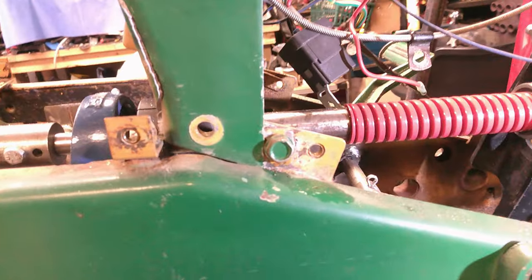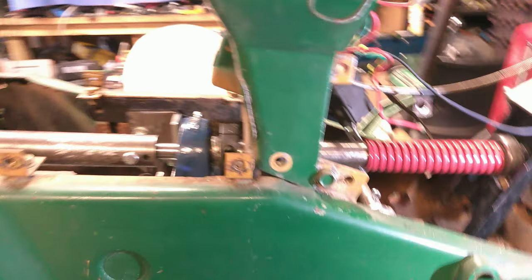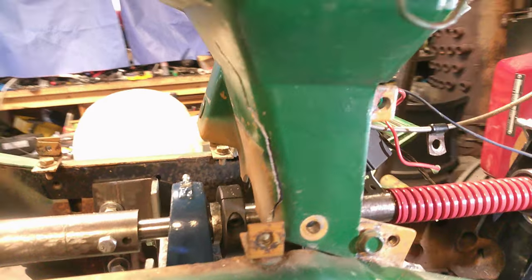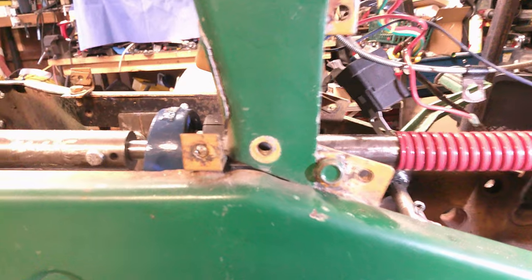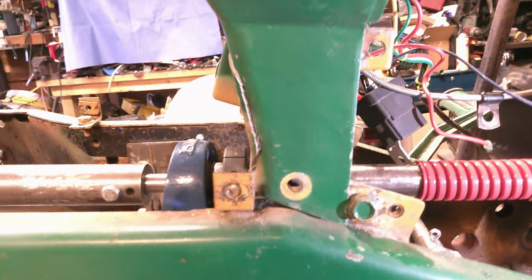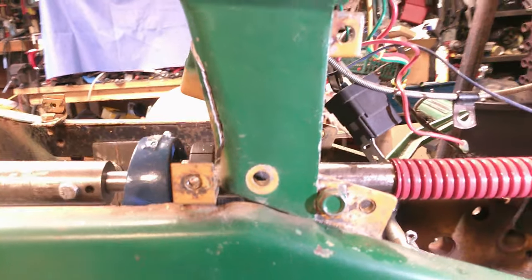Got the holes drilled, got some temporary bolts in there. I've disconnected the choke because I gotta take this up to my daily job and see if we can't tack that back together. We're moving right along. The next thing is to get that thing fixed, get some new bolts for it. I was looking at the piece that goes in here that holds the clutch arm.